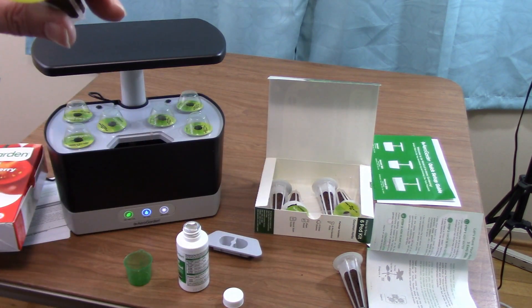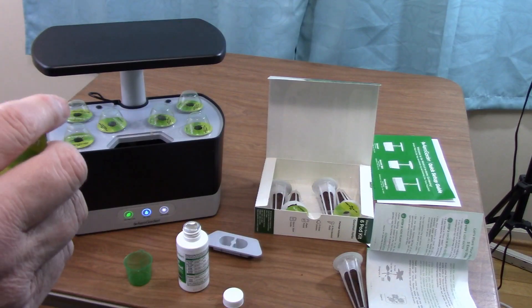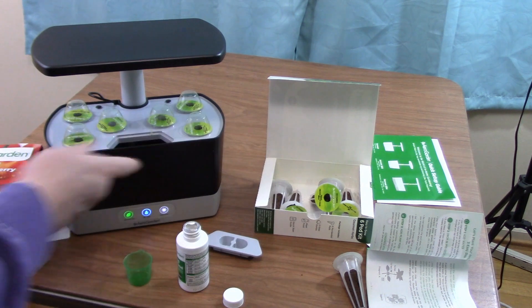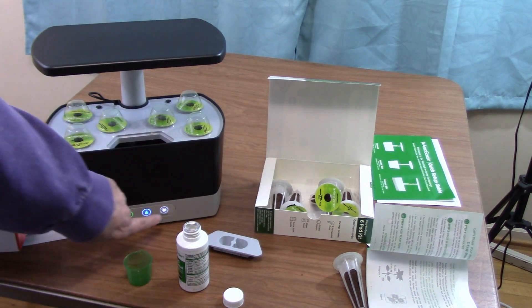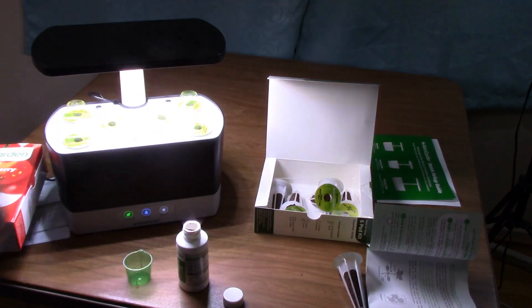What's interesting about these pods is the top shows what it is and what timeframe you should expect to see sprouting. You simply turn on the light — this is going to darken the whole room — and then you set it aside.